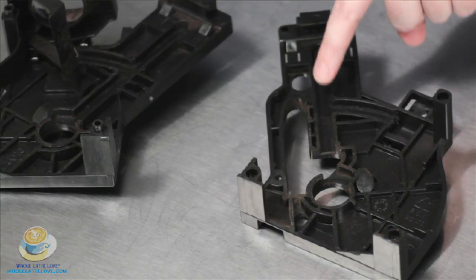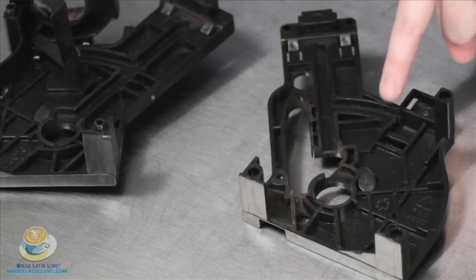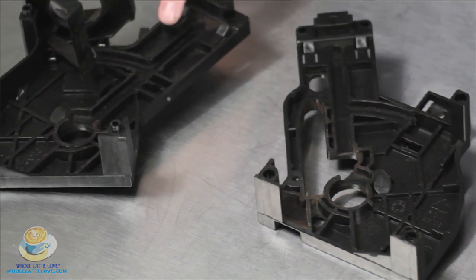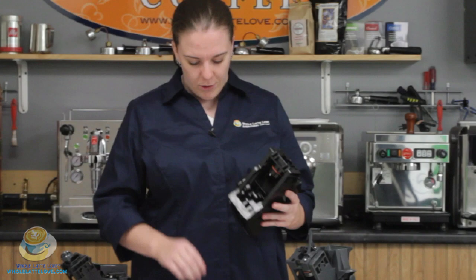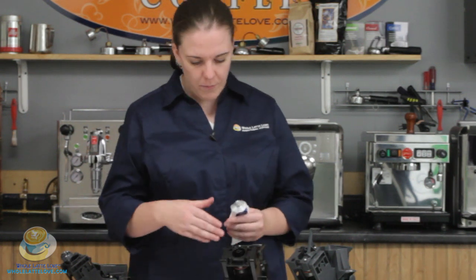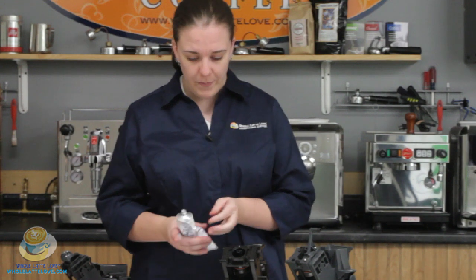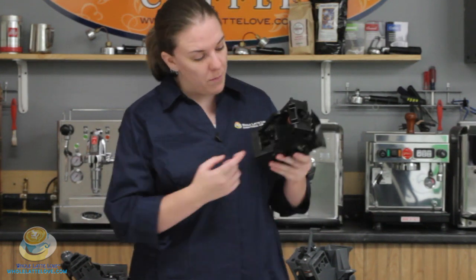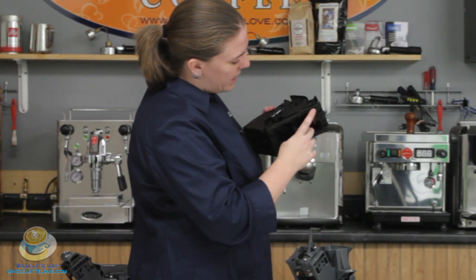You can see the tracks right here — here's one, and there's another one. Here you can see the same track on this side. You're going to want to apply the lubricant to these tracks. Take your food-safe lubricant — you can use a little paintbrush or something like that. Squirt a little on your finger or the paintbrush; sometimes it's easier to reach with a little paintbrush. And just apply it in these tracks like that.